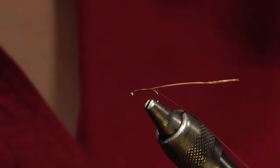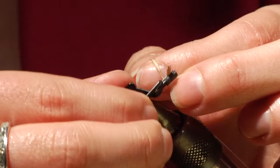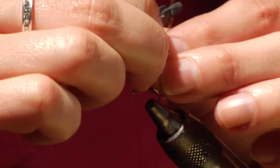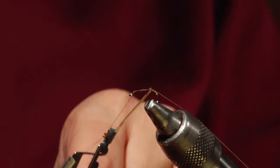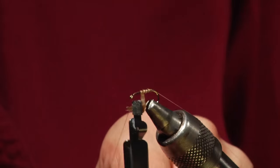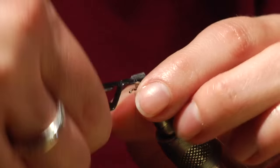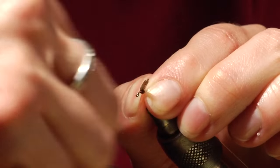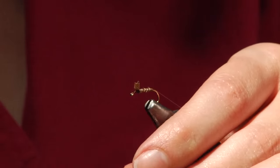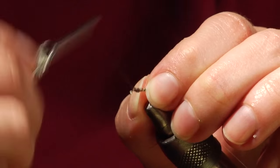Pull your thread up to behind the eye, take your hackle pliers, pinch them off, and start your wraps. We want a nice smooth body, so you go over any rough ridges. When we get to the end of the biot, we tie it off and trim off any excess. Cinch it down with your thread.